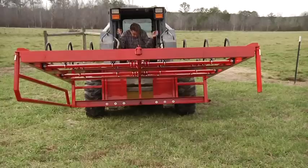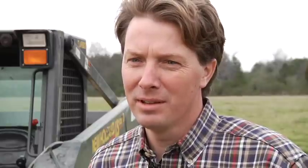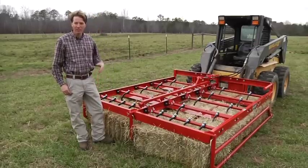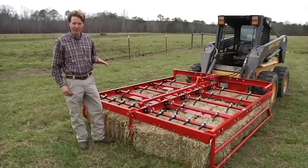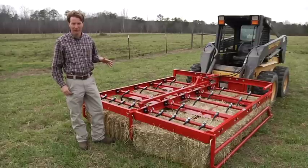My name is Russell Smith and I run a hay operation. The Acumagrapple has totally allowed me to change the way that I do business. The Acumagrapple is easy to use, it's well made, you don't worry about downtime. You use common sense and take your time — you can load three times as much hay as three men could.